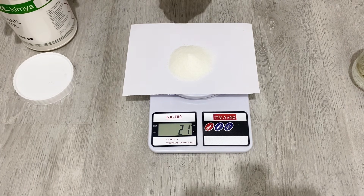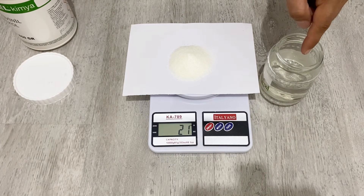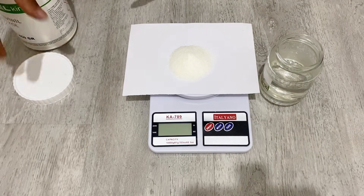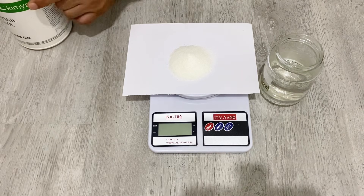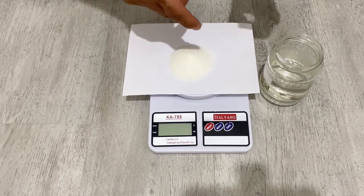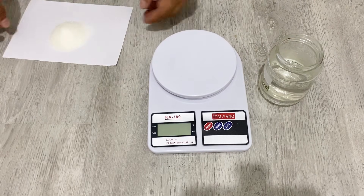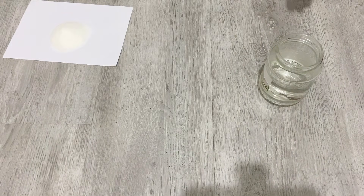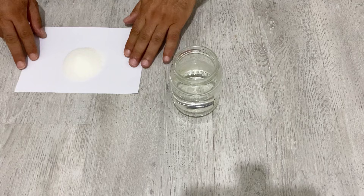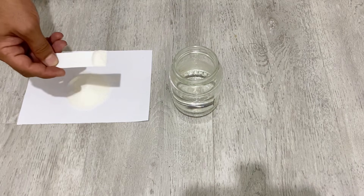You shouldn't add the polyvinyl alcohol directly to the hot water all at once. You should add it slowly and stir it slowly to get a better result; otherwise the polyvinyl alcohol will not dissolve properly. So I'm going to get my jar and add slowly while stirring.